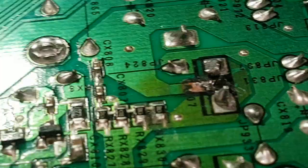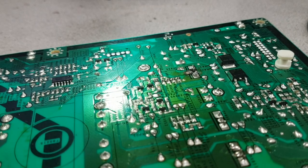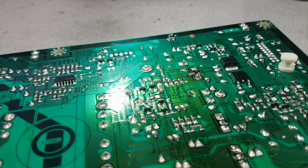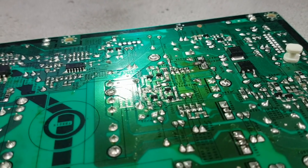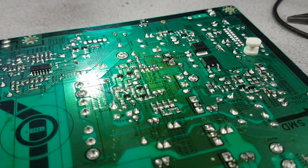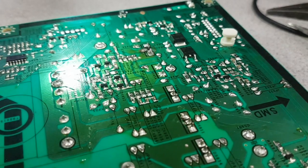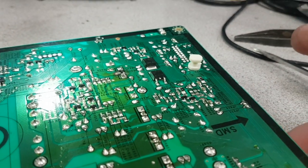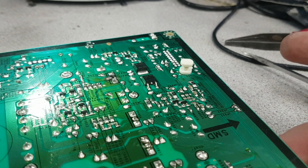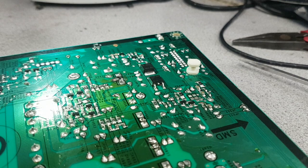When you fix it the fast way and it works, whoever fixed that board — it was working for a period of time before it got burned so bad that it stopped working again. This was fixed a couple of years ago, then it worked, but if it had been fixed properly it would have worked for another 10 to 20 years. Nobody thinks about that. This is how TV repair is similar to banking: people don't think about long-term consequences and give you a working product for the short term, and most of the time the customer is okay with that.